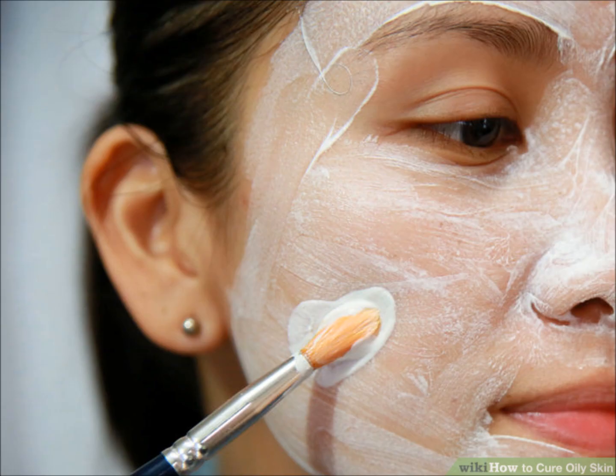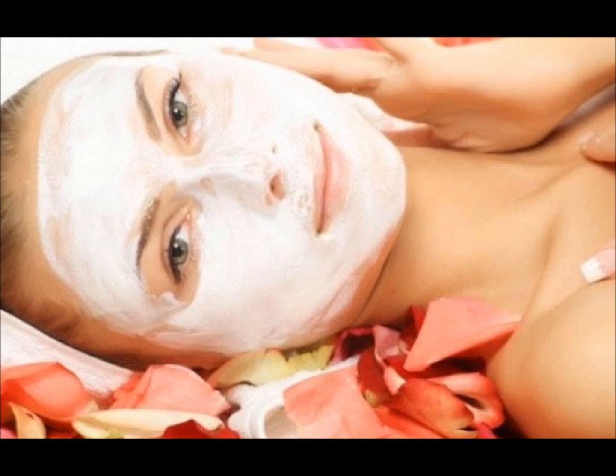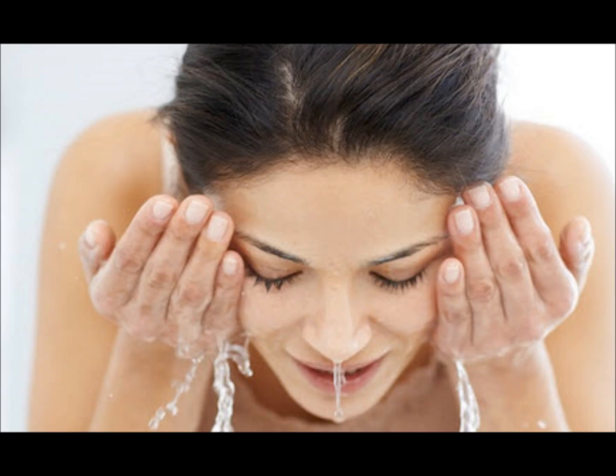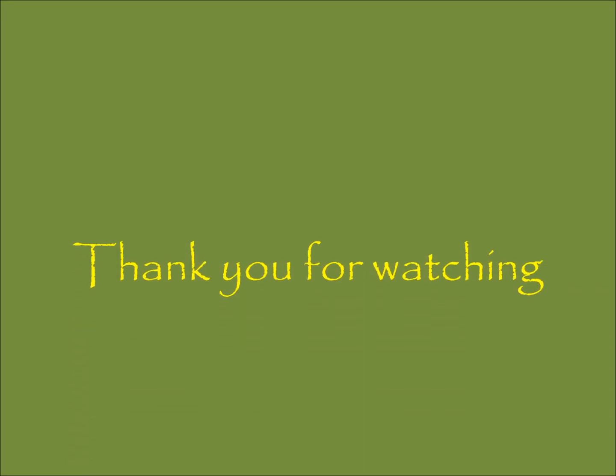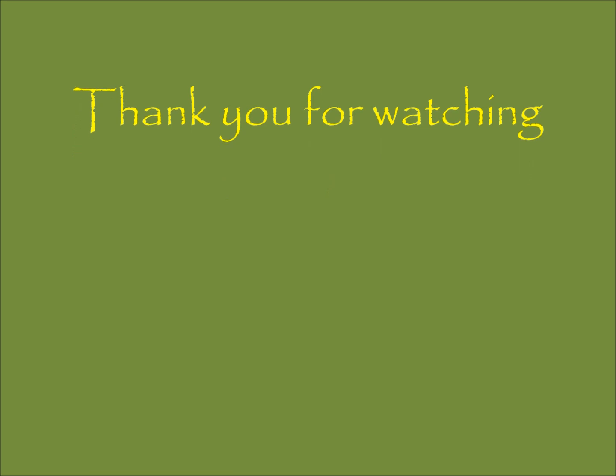Apply evenly all over your face and neckline with the help of a brush or with your fingertips. Keep it on for 15–20 minutes so that it can dry, then wash it off with cold water or normal tap water. Do let me know if this oily skin face pack or tan removal face pack works for you in the comment section below. Thank you for watching.